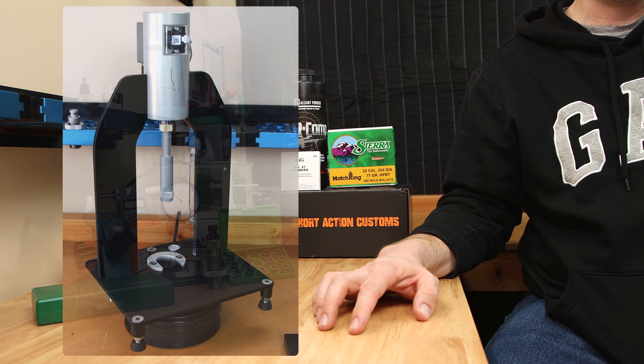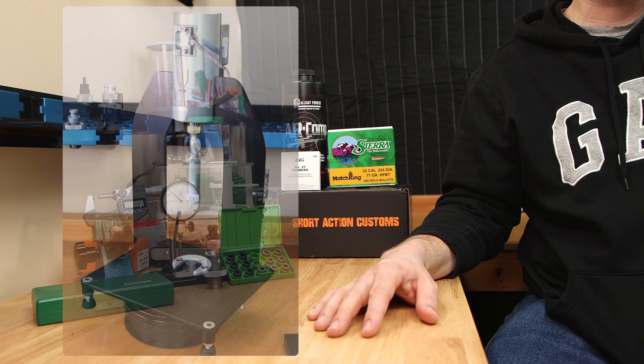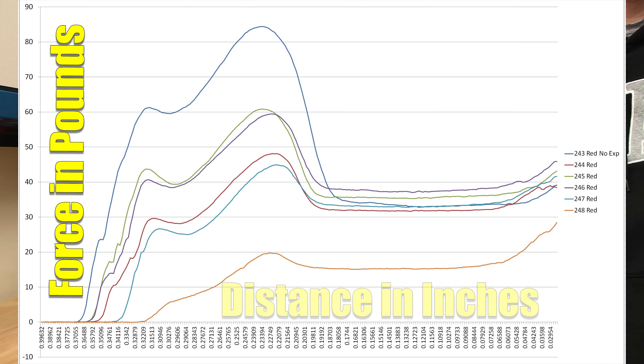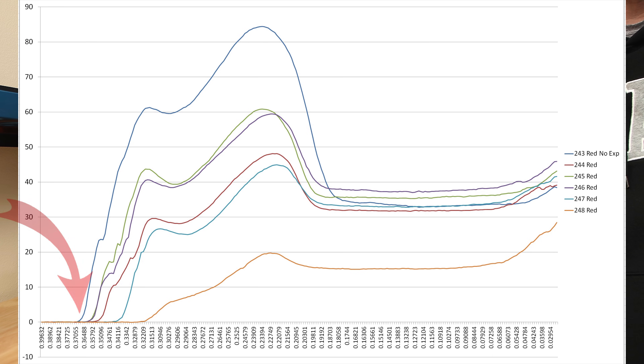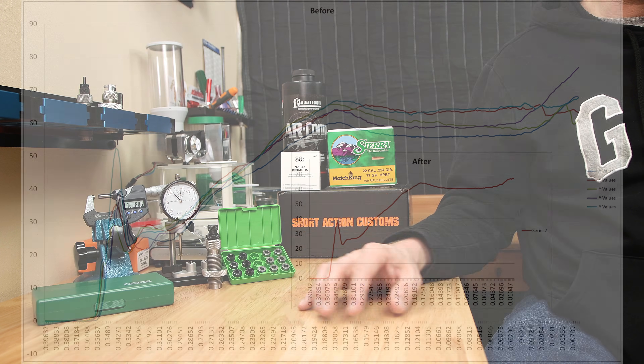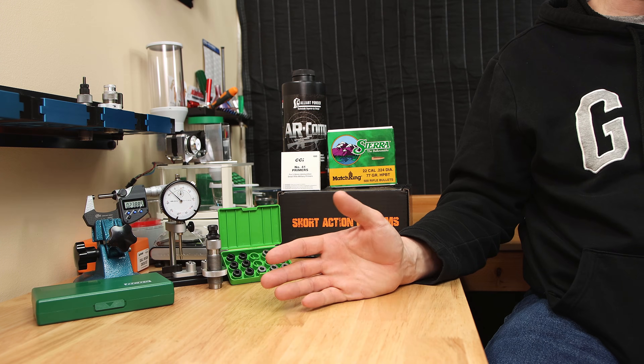Let's look to see how they differ in seating force. I'm going to show you some graphs from my AMP press — I don't know a better way of visually demonstrating the differences in these bushings than this. These charts show force in pounds over distance in inches. The total seating distance is around 370 thousandths from when the projectile starts to seat to where it finishes the seating process. The seating force charts today are averaged from five individual samples, averaging them together to compare one bushing size to another.